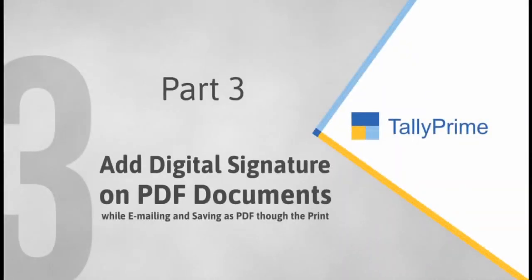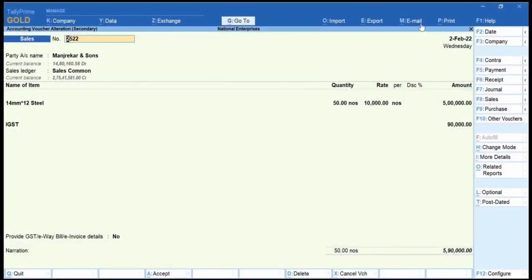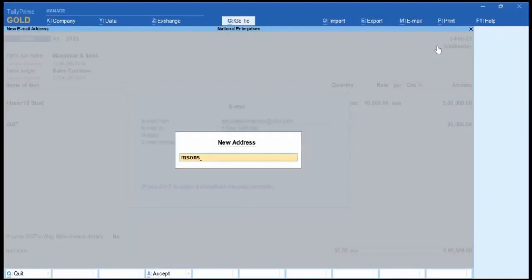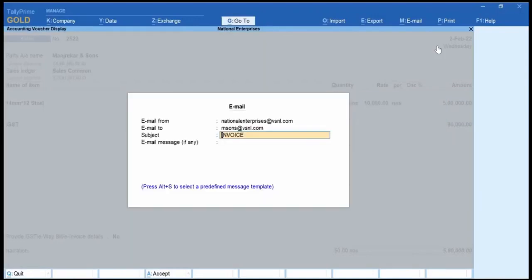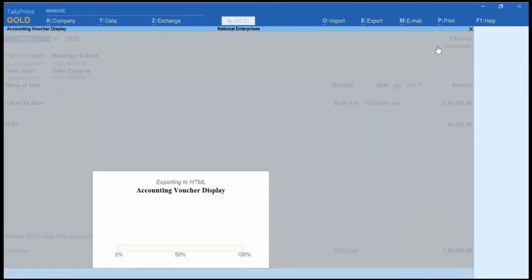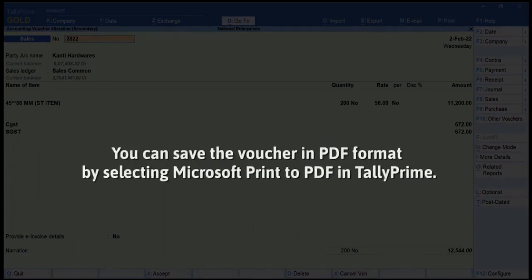If you have the email ID of your stakeholder, customer, or vendor, you have the facility to send digitally signed transactions to them via email using Tally Prime. Go to Email and Current. Select your email ID and enter the recipient's email ID. Enter the subject and email message as needed and click Email. Enter the password. The digitally signed voucher will be sent to the mentioned email.